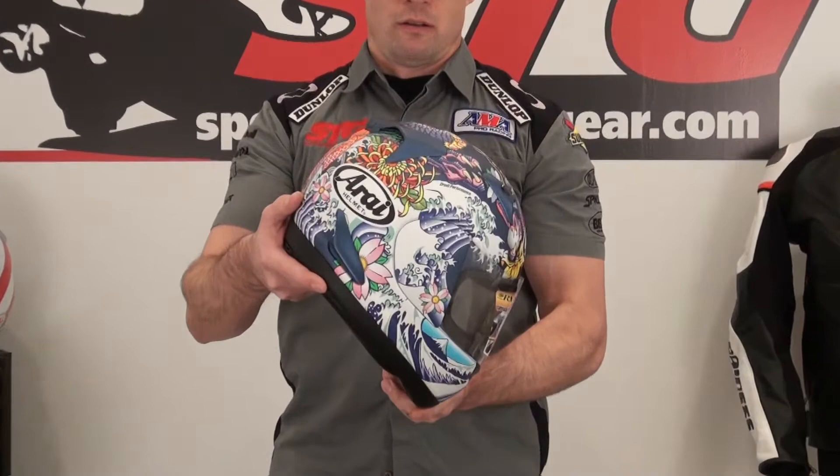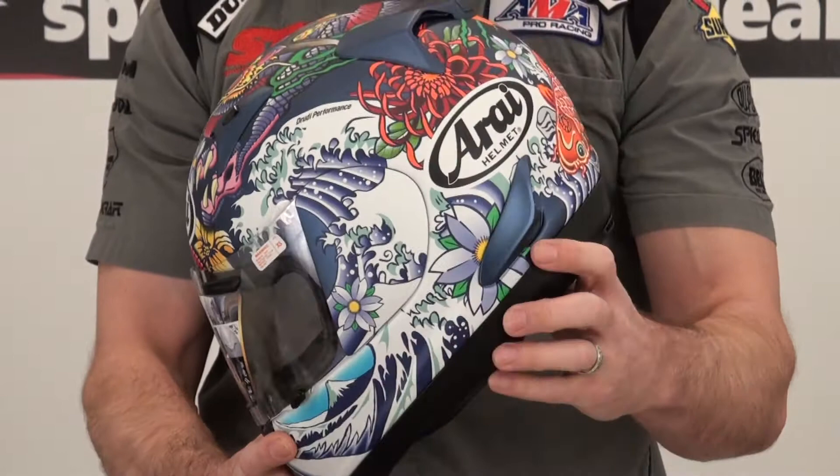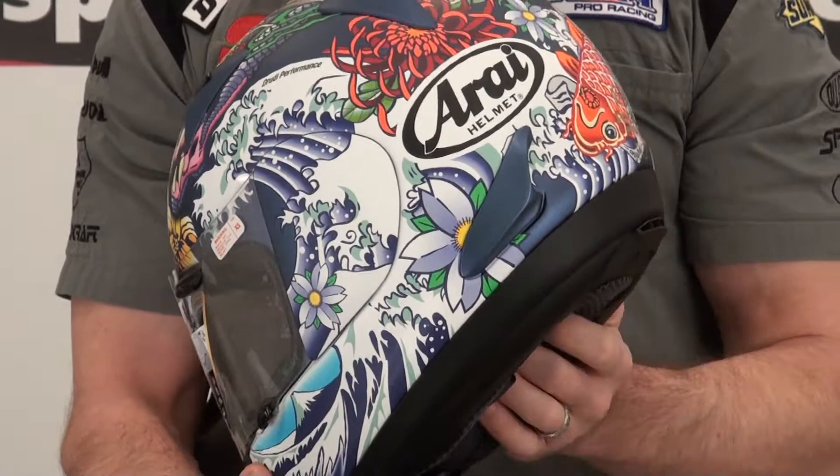Hi, I'm Brian Vane from SportBikeTrackGear.com. Today, we're going to give you a video close-up of the Arai RX-Q Oriental Matte Finish Helmet. We have found that these video 360s give a more realistic idea of what this helmet looks like in person than the pictures online do.